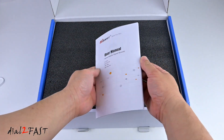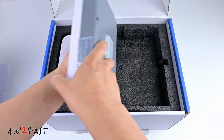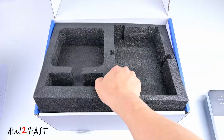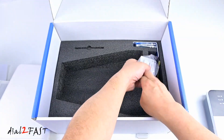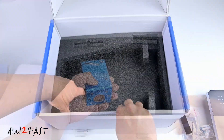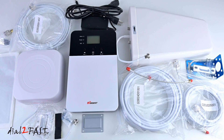Right here is the user manual. This is the HiBoost amplifier. This is the indoor antenna. Power cable. The outdoor antenna. Mounting hardware. And the antenna bracket. Here are the coaxial cables for connecting the antenna. And right here is the power adapter. Here's a look at everything you get with this HiBoost device.